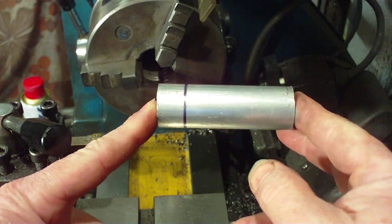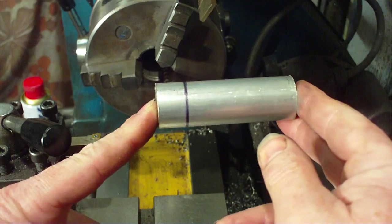So first thing to do: chuck it up, face it off, centre drill it, and then we can take it from there.